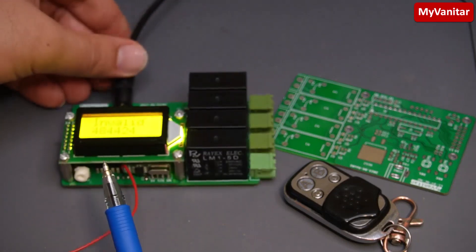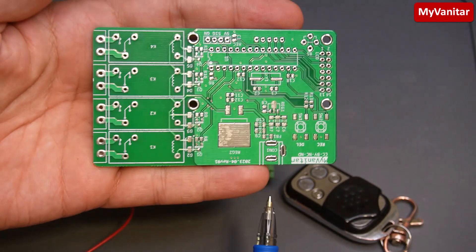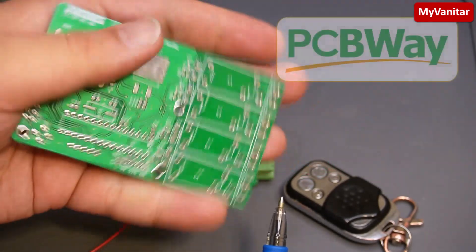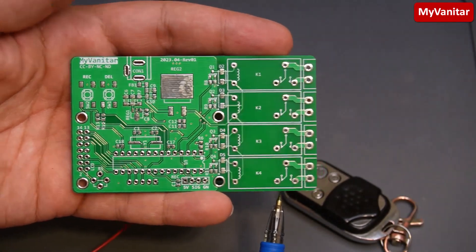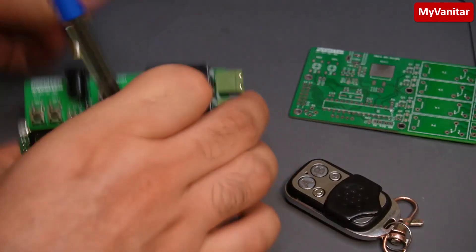Let me show you the bare PCB board — this is the top side and bottom side. I sent the Gerber to PCBWay and this is the result; as you can see the fabrication quality is just perfect. Let me disconnect the board and explain it briefly.